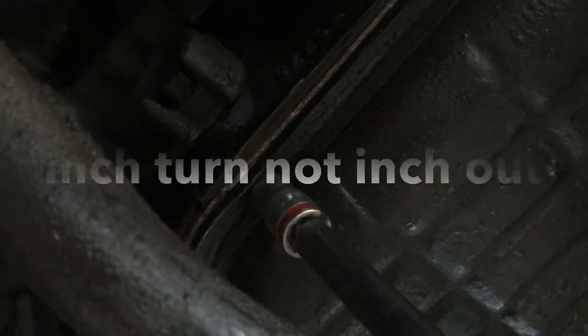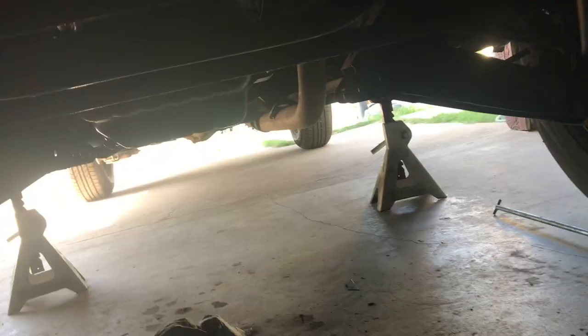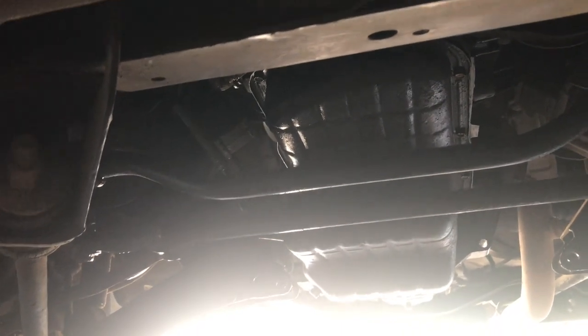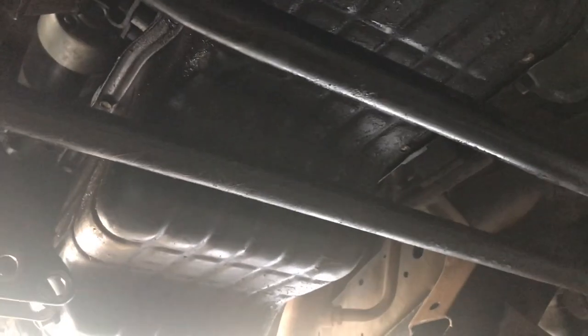Sorry, I got a phone call and stopped the video. Anyway, once you back out a little bit, it gives you some play room to move the pan around and hand-tighten the rest of the bolts. Once you have all the bolts hand-tightened all the way around, go ahead and start torquing them down.